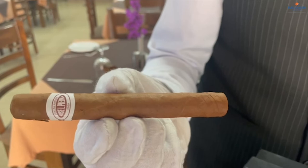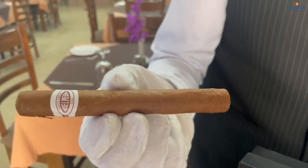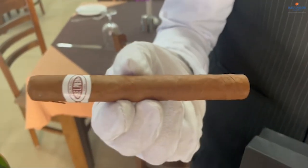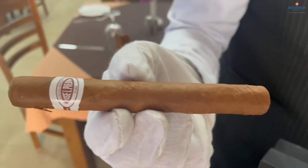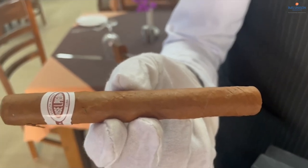First of all, you have to see the appearance. The cigar should not contain any spots or holes on its surface. If it contains any holes or any spots, I recommend not to buy that particular cigar.